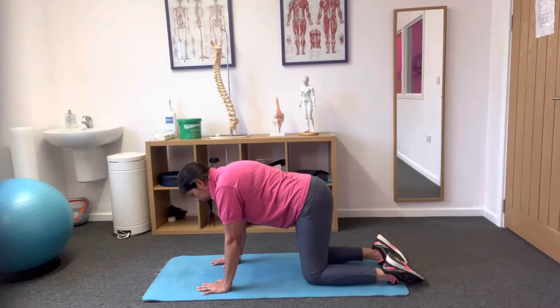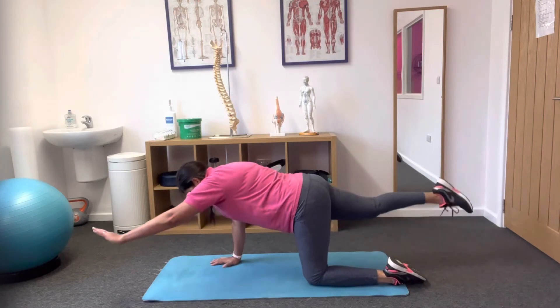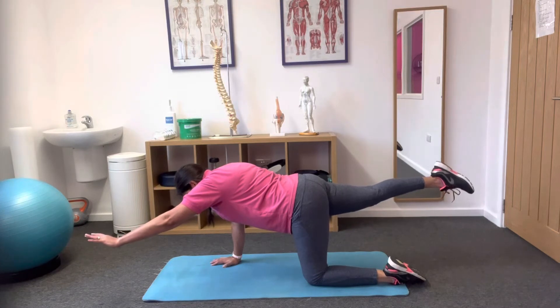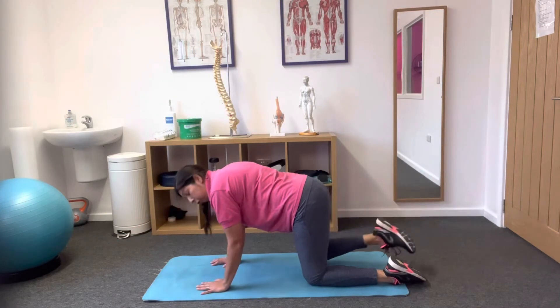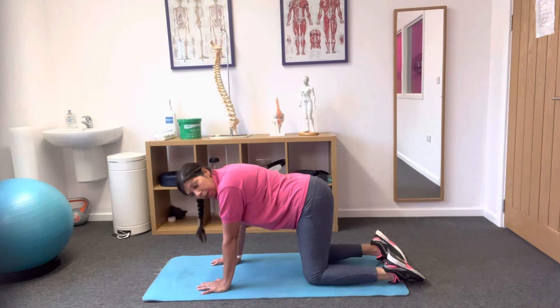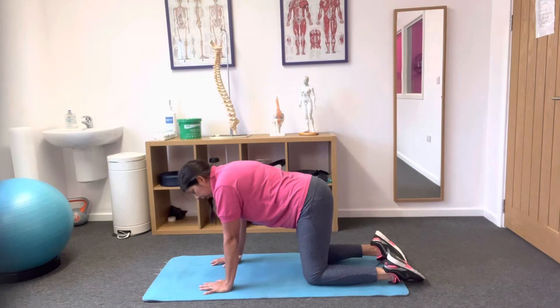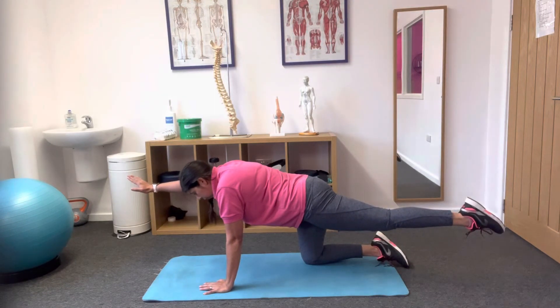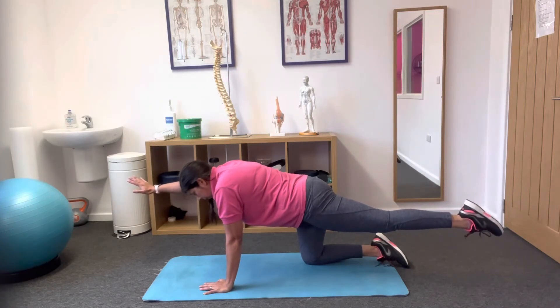As you feel you're getting it and achieving that nice level pelvis, try to hold it longer. I always aim to hold for 10 seconds — six holds of 10 seconds, which is about a minute holding on each side. As you get stronger, try to hold for a full minute.